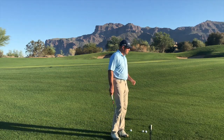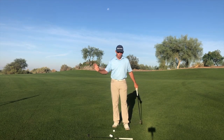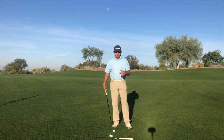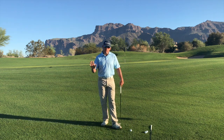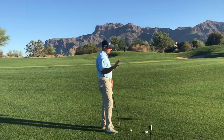Welcome back to Superstition Mountain. In today's video I want to address another student's questions about the differences in chipping and pitching and full swing shots. I want to go through and discuss some of the differences in technique and what we need to do to make these shots easy for ourselves.